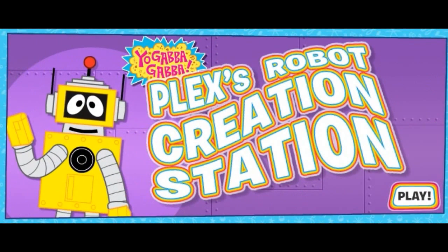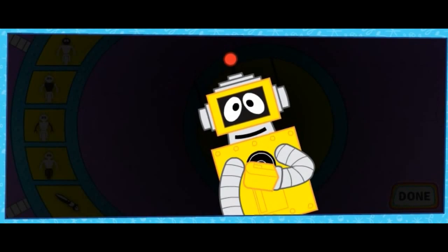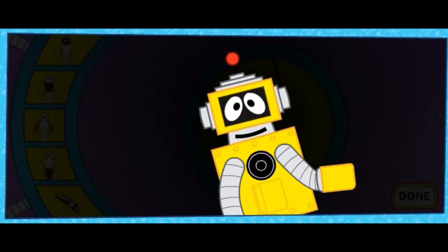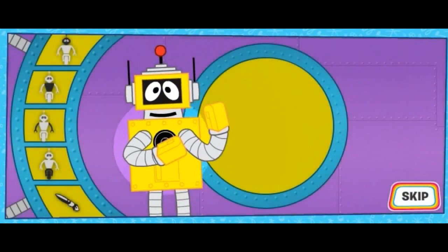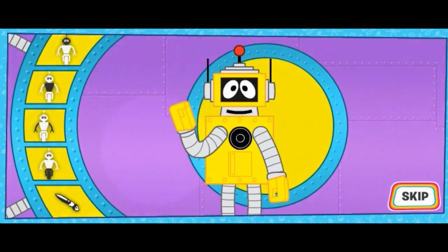Plex's Robot Creation Station! Yo Gabba Gabba! Hi there! I'm Plex! Welcome to my robot creation station! Here we can build a robot friend together! I can tell you exactly how to build a robot! After all, I'm a robot too!